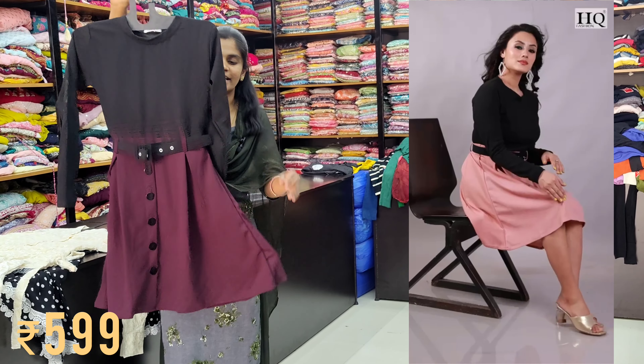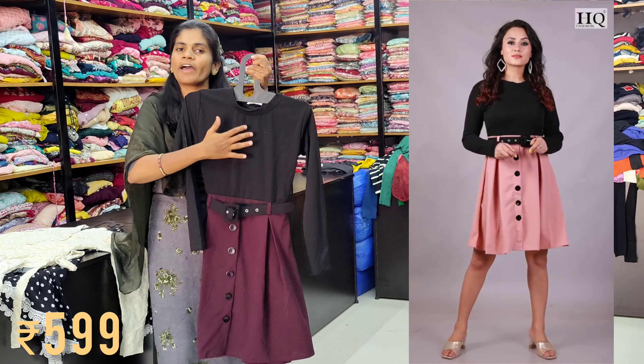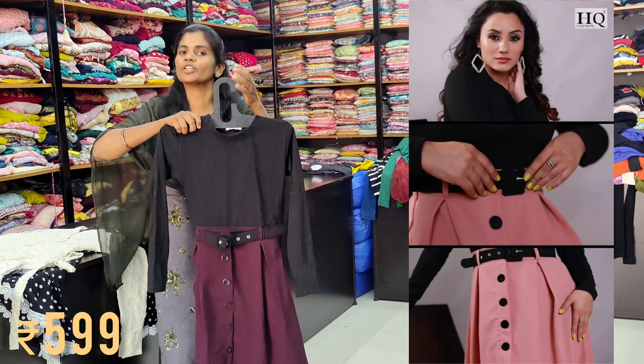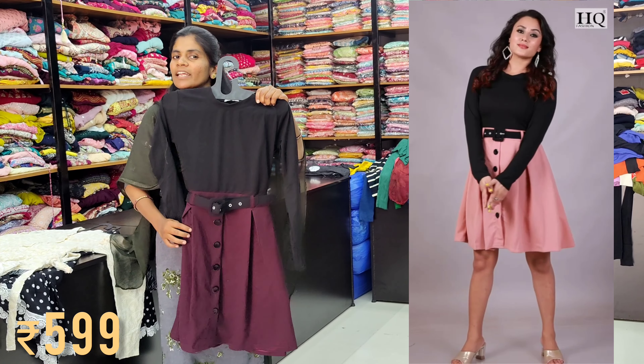This is Georgette style. For this, there are long sleeves. For this video, we are going to show all of our styles. We are going to display all of our videos. For this, there are two colors.